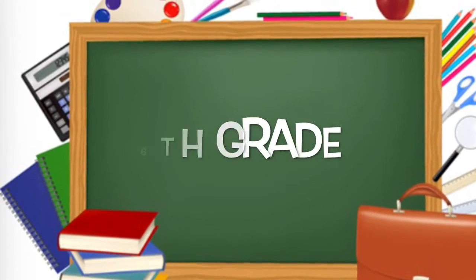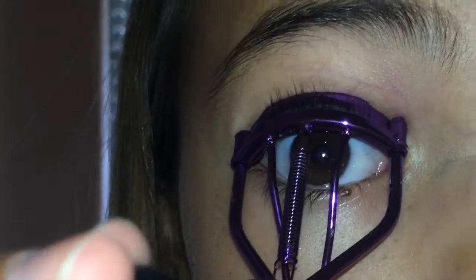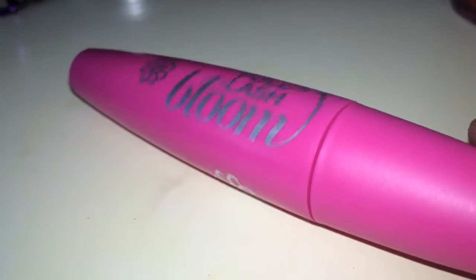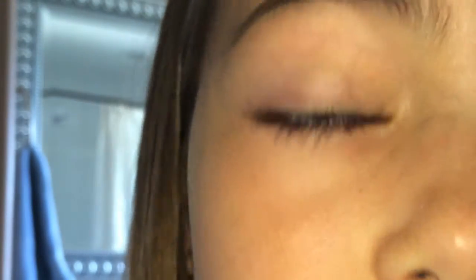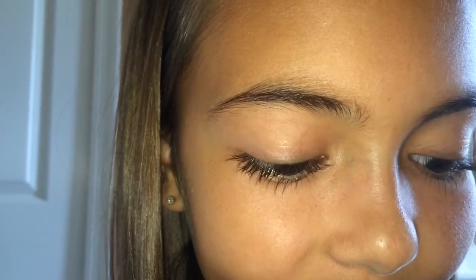This first look is going to be for 6th grade. The first thing I'm doing is taking my eyelash curler and curling my lashes to make them look more upright instead of just out. This instantly makes them look longer without any makeup. Then I'm taking a black mascara — you can use clear or brown if you like — and applying a thin layer onto my top and bottom lashes. Then I'm putting chapstick on my lips for moisture and a tinted lip gloss for a tiny bit of color and shine. It's a little bit of makeup but still very natural looking.